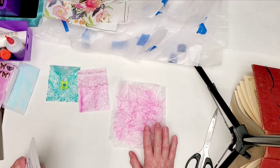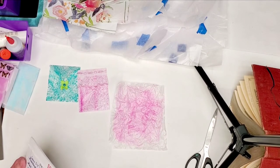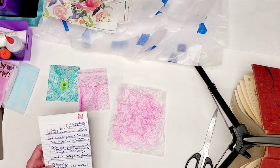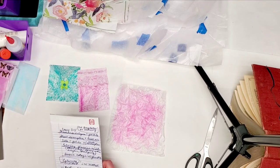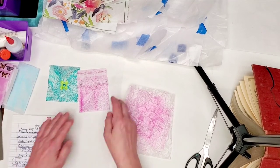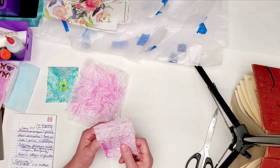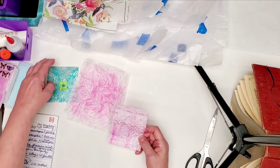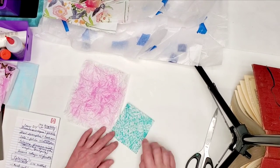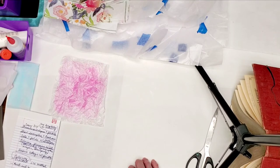Also, if the glassine gets wet, the ink will run — it reactivates. Tim Holtz Distress Inks are not permanent; they are water-activated, so you don't want to get it wet. These cracked ice method envelopes were simply folded in half and glued on the edges, then some trim was put at the top. The square-folded one is quite striking, and I hope you get some good ideas from it.